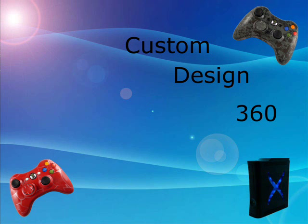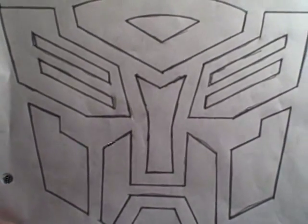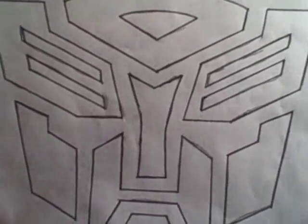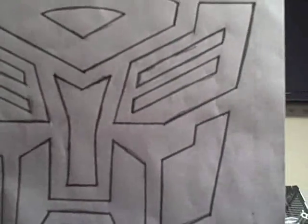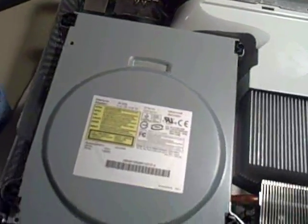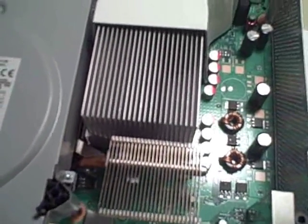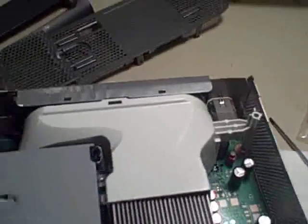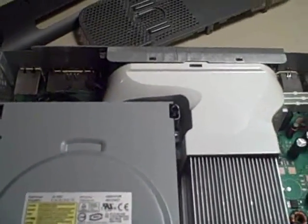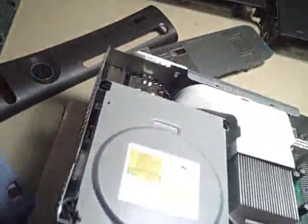Hey YouTubers, this is transformer design, continuing from the last video. The Xbox is apart — all demolished, all done, all empty. It goes nice on the drive, the 7 series, which is a very good drive. And here's your Xbox apart, of course. I took all the bolts on the backside.